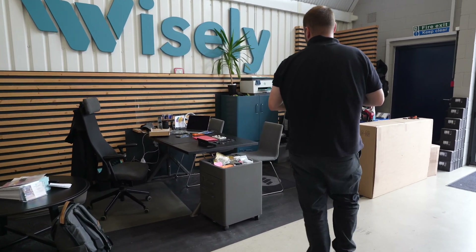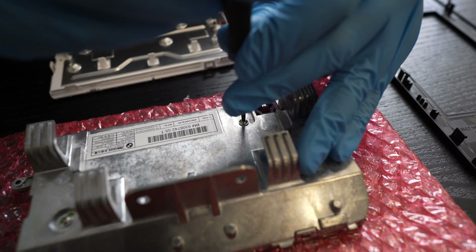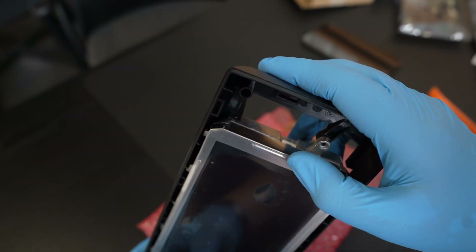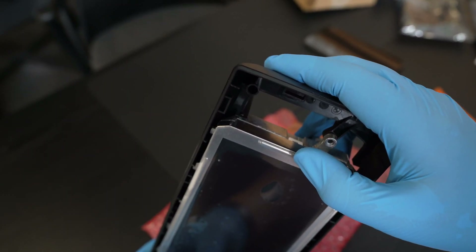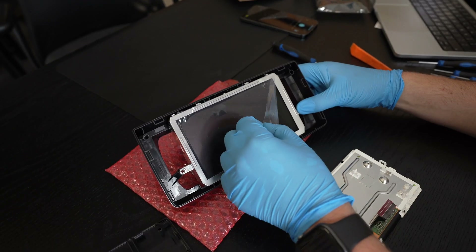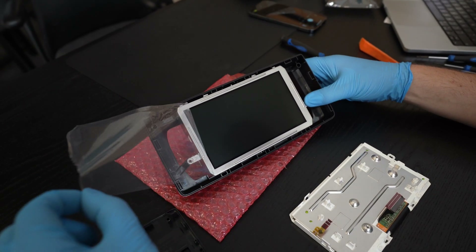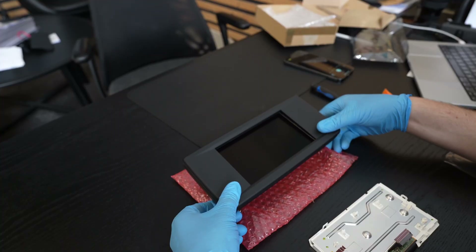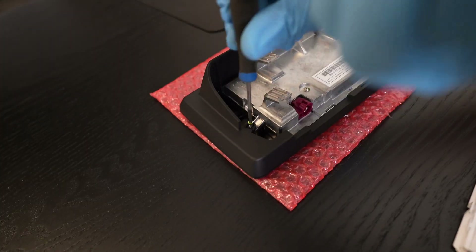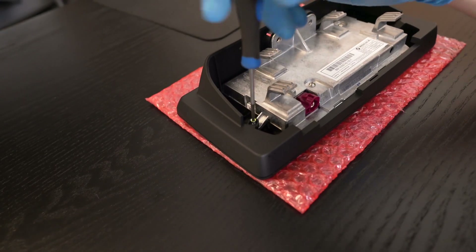Back out we go to reassemble all of the trims. With those torx screws in place we can move on to the plastics — the screen snaps into the plastic backing. Remember there are these two clips, one on either side. And the most satisfying part: removing the protection film — this needs to be done before the front bezel clips over the display.